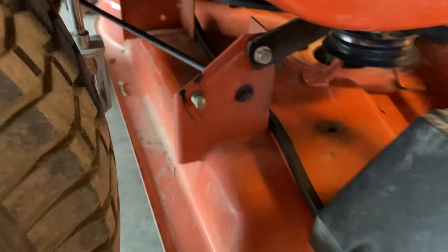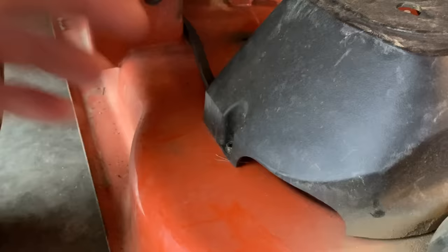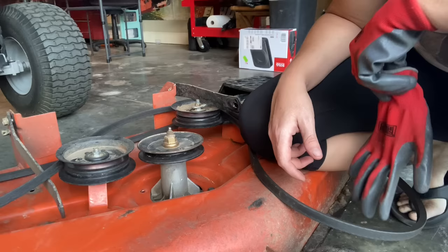Now this next part is important. Looking at the tractor from this side, that sway bar one that was back here — since it is pushed in here, we can't push it through to release it and go that way. So we need to bring the deck out to the right if you're sitting on the tractor. Pull it this way.